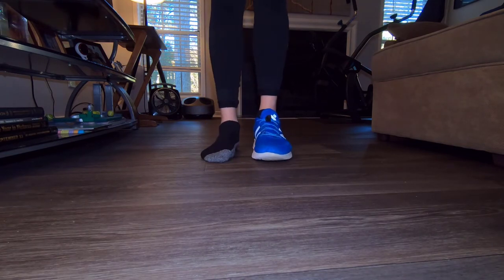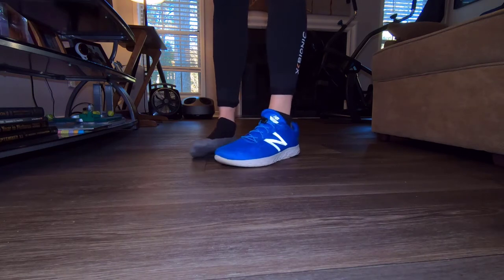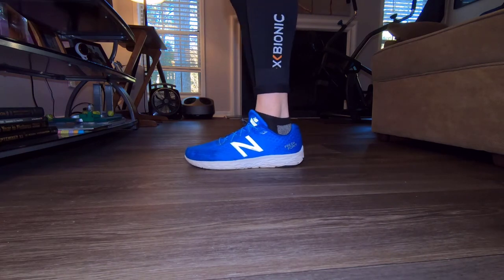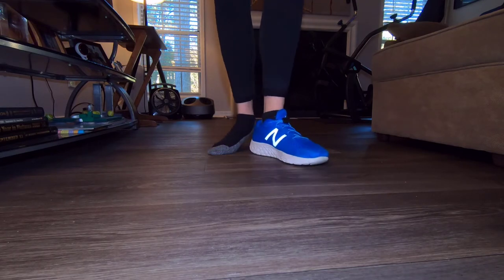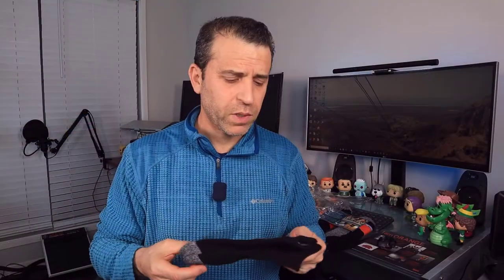They're moisture wicking and dry fit. They have non-slip and arch support, essential breathability, comfort and cushion, and are non-blister. They're also multifunctional so they'll work for different sports.